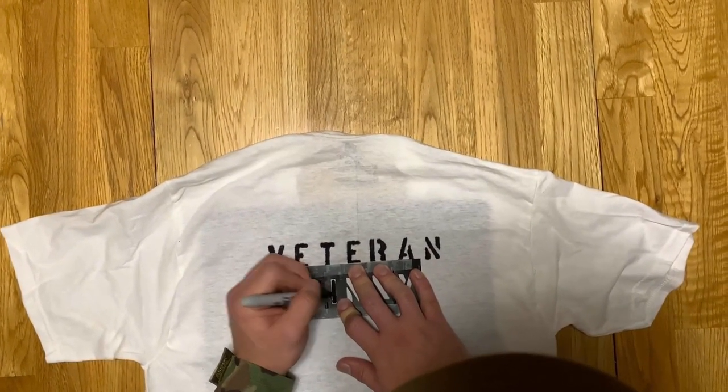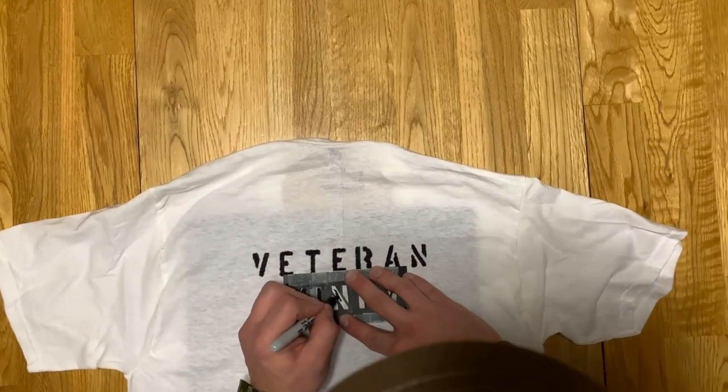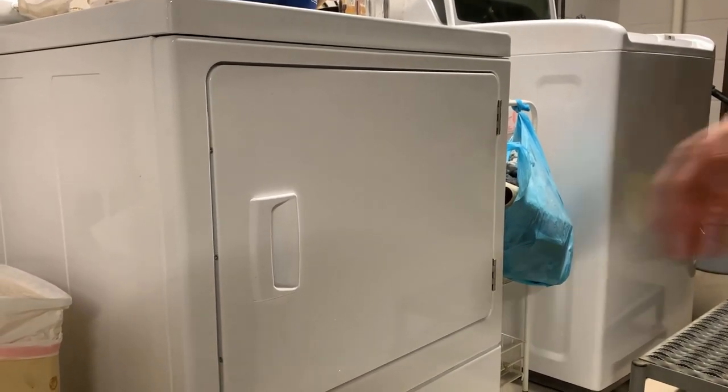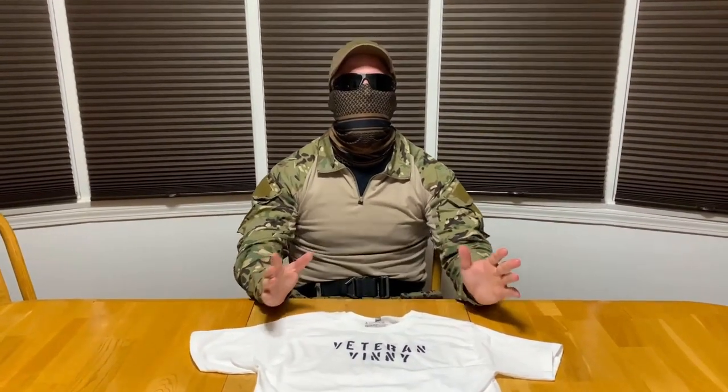If you plan on taking this in the pool, working out and sweating in it, or washing the shirt right after you stencil it, one tip to make sure the Sharpie doesn't bleed once the shirt is wet is to take your freshly stenciled shirt and put it in the dryer for a little while to make sure the ink is 100% dry.